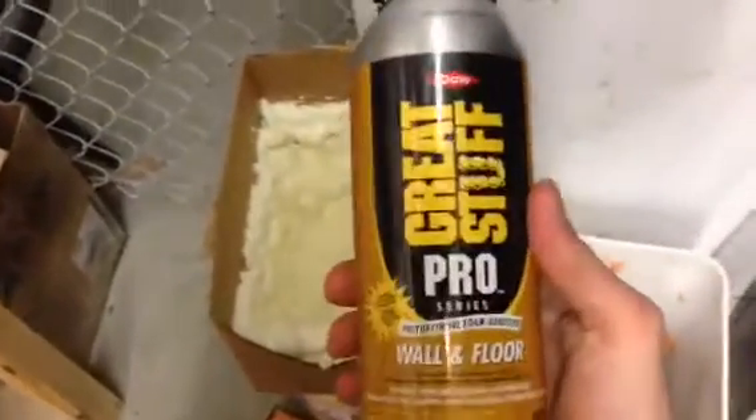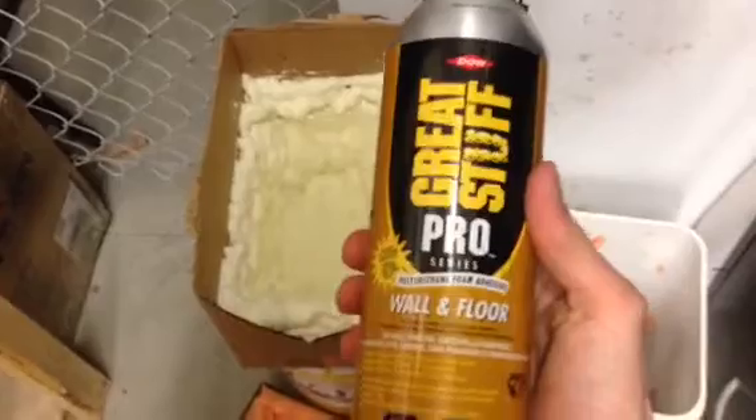Hey, this is Luke here and I've been doing an experiment with spray foam and water. I lined these two boxes with foam — this one is with Great Stuff Gaps and Cracks, and the yellow one is Great Stuff Wall and Floor, which is not marketed as a sealant or an insulator.